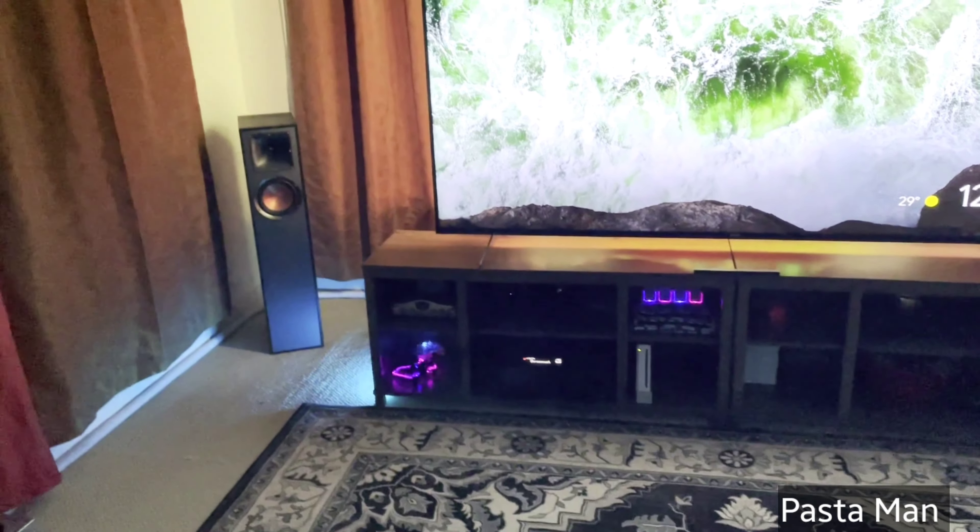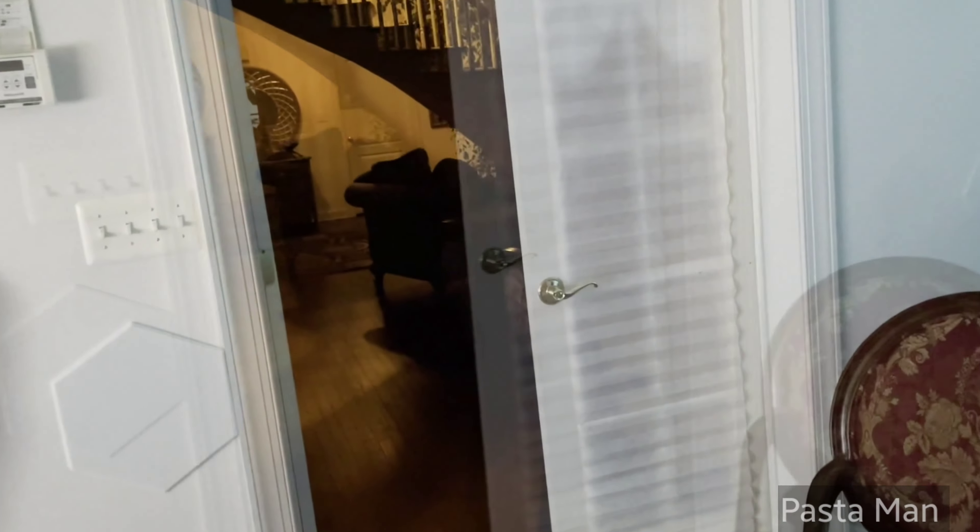The next upgrade will probably be changing out the curtains and maybe some art on the walls. The home theater journey has been absolutely incredible so far — that's it, hope you guys enjoy this ride. Happy holidays, peace out.